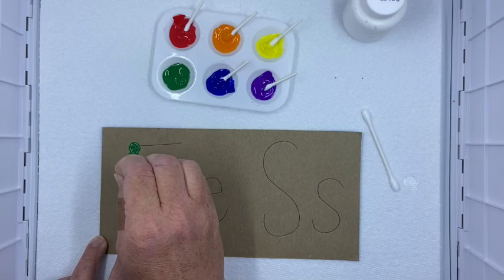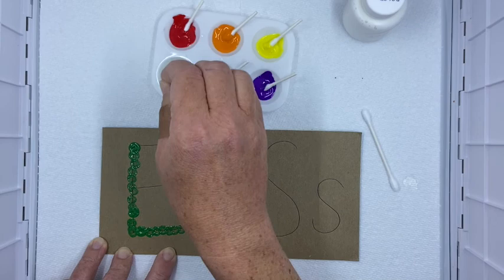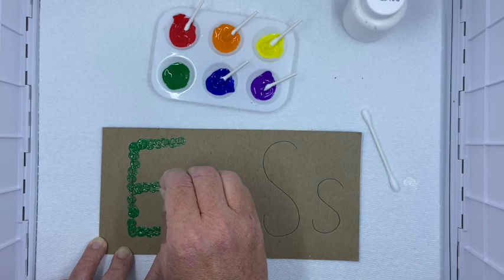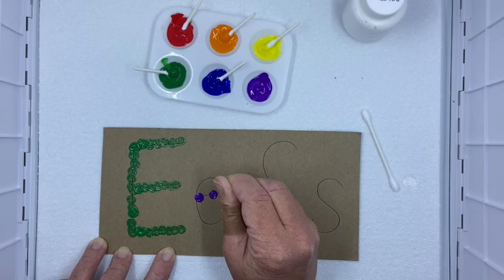So I'm just going to dip and dot. I'm going to go down E like this — dot, dot, dot — then I go across the bottom, across the top, across the middle. Okay, and I don't have to do one color. I could make a pattern, right? So maybe I'll use purple.